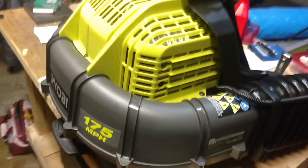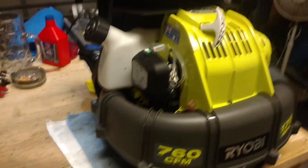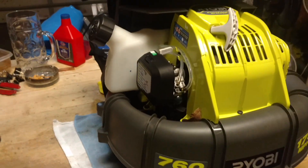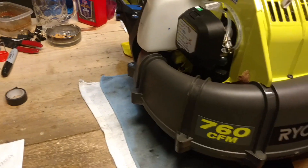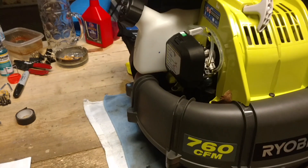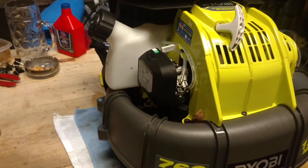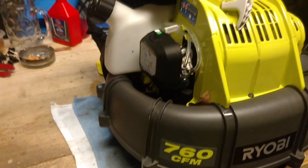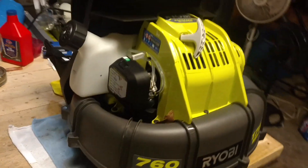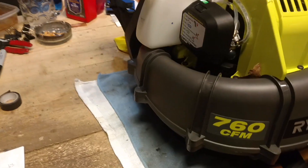Now my only pet peeve, my only con with this is the fuel efficiency. This thing just eats fuel like crazy — that's probably the whole downfall of this specific leaf blower. If you're running full power non-stop, you're looking at about 15 minutes run time per fill-up. If the gas tank was bigger, you'd probably get about 25 to 30 minutes at full capacity.